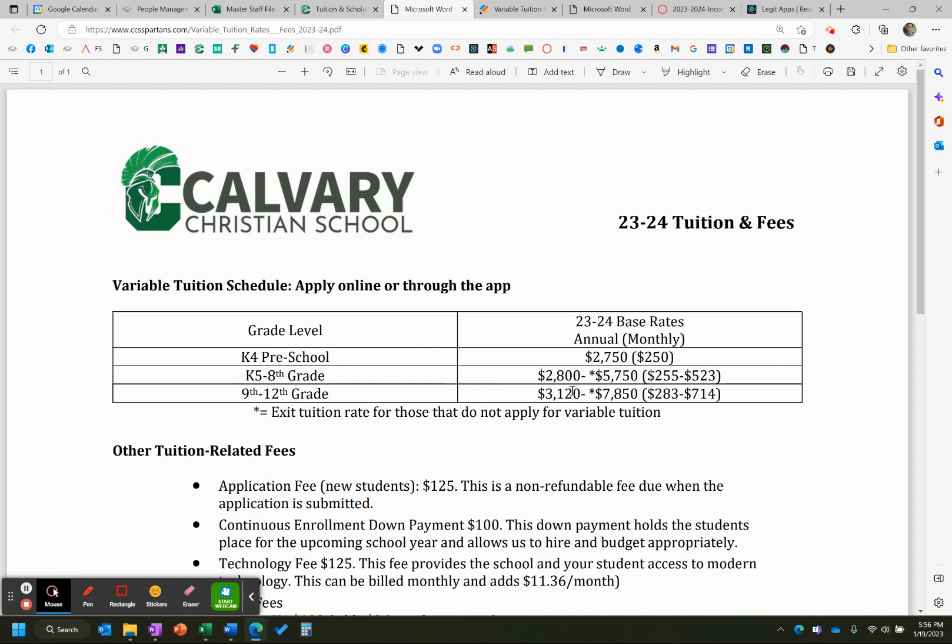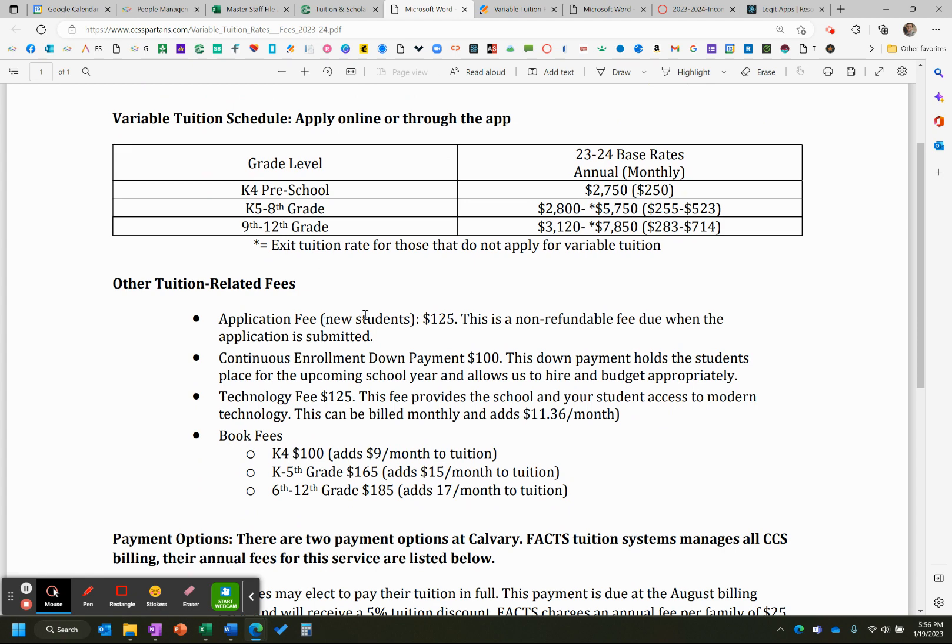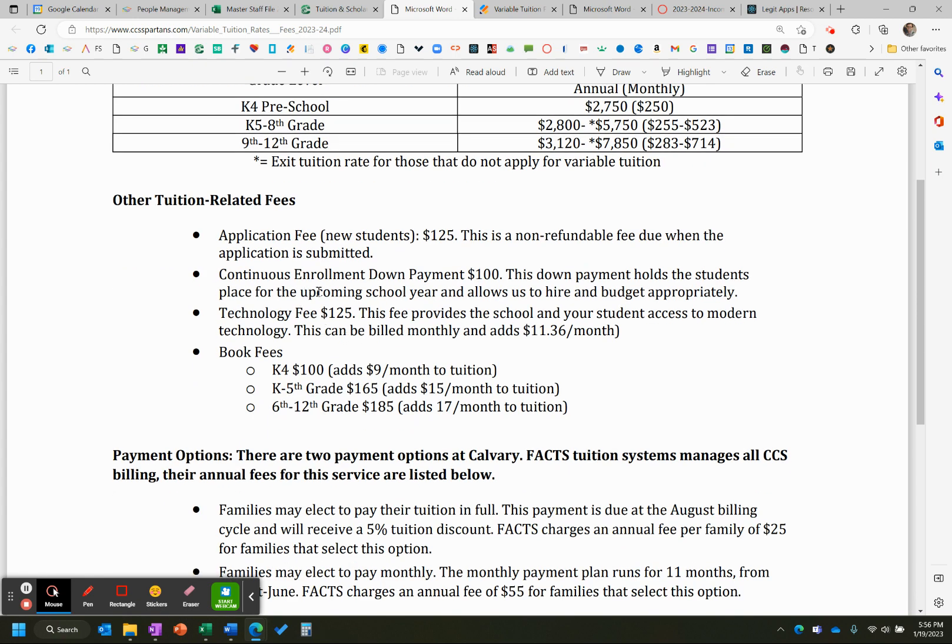With variable tuition, there are ranges for K through 12th grade. You're not going to see any changes to any of the fees that we have: book fee, tech fee, continuous enrollment, and application fee.